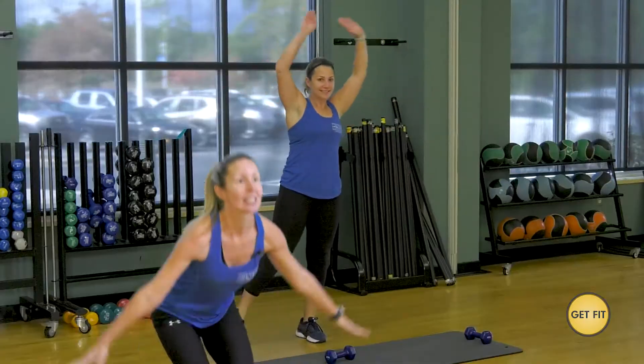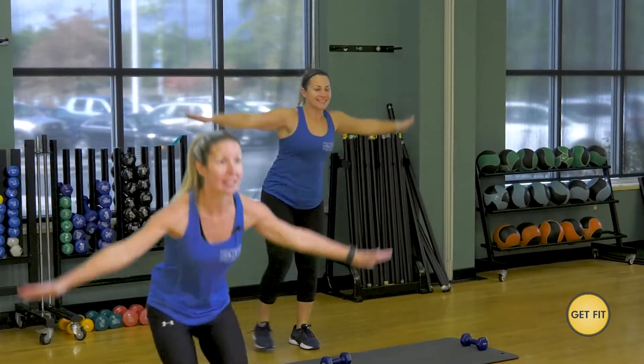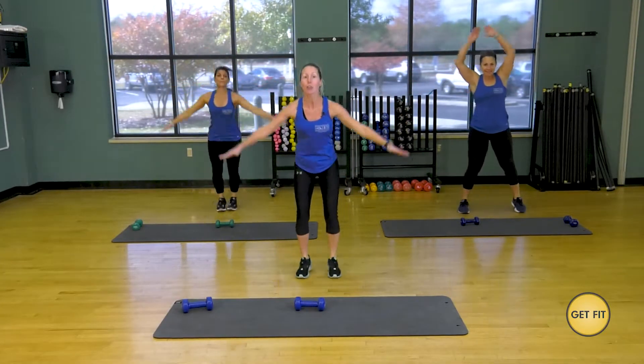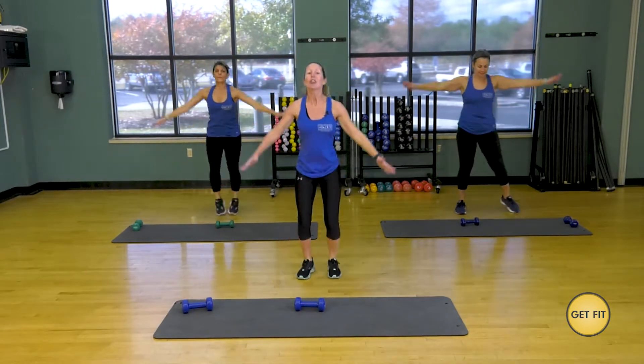All the way up. Notice Jeannie is doing the modifications — she's coming down and stepping out. Don't be afraid to try that high intensity first and then modify if you need to. And rest.